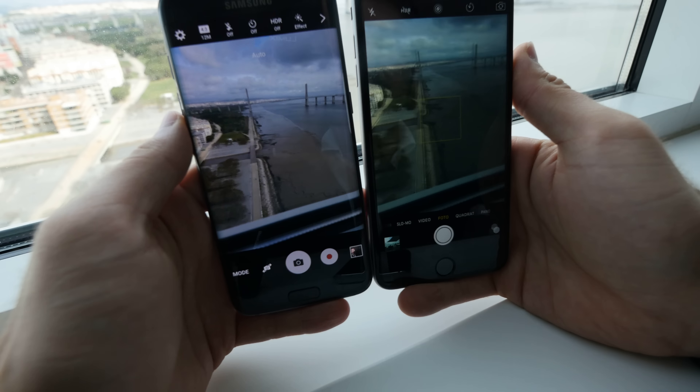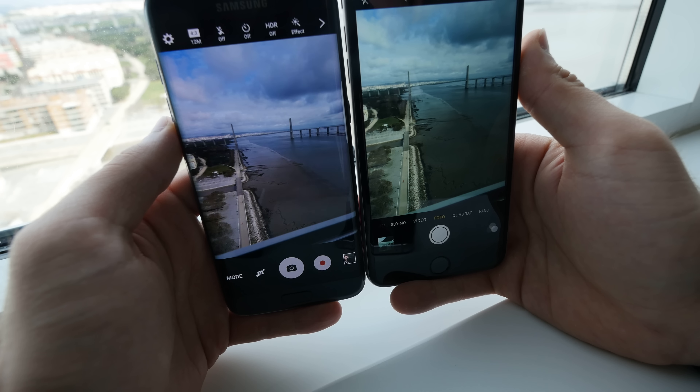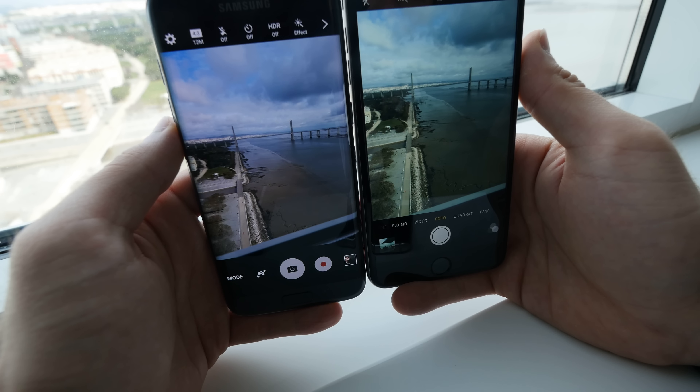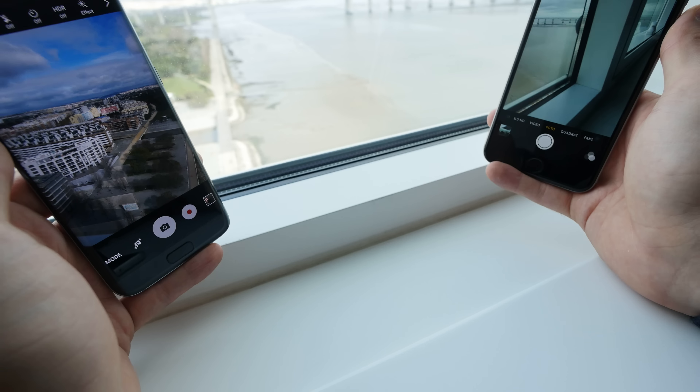We will compare the cameras and also the design. Let me turn off both devices and pick them up to show you that even though both have the same display size, the Samsung is a little bit smaller in height. The iPhone is just taller, and if you put them both in front of each other you can see that the Samsung is just a little bit more compact — also lighter with 157 grams compared to 190 grams, probably due to the Apple iPhone's complete metal body, which the Samsung has just around the borders with glass on the front and back.